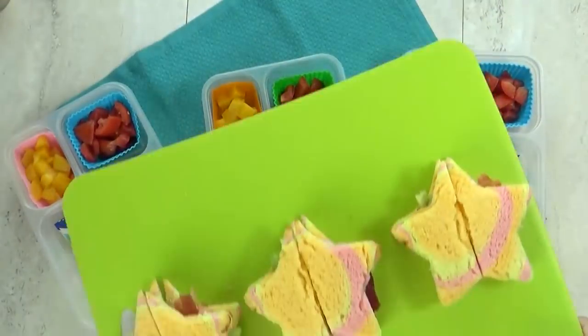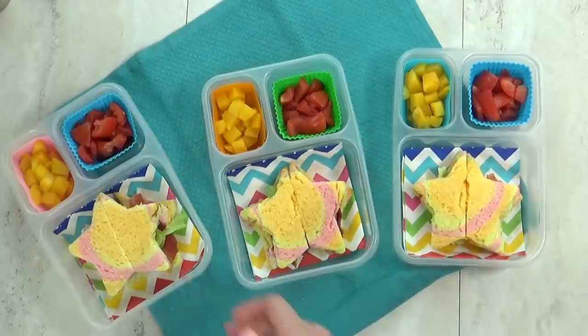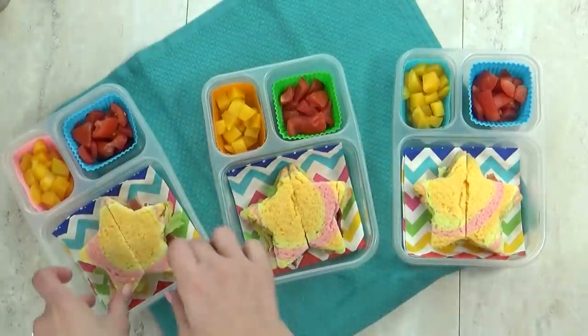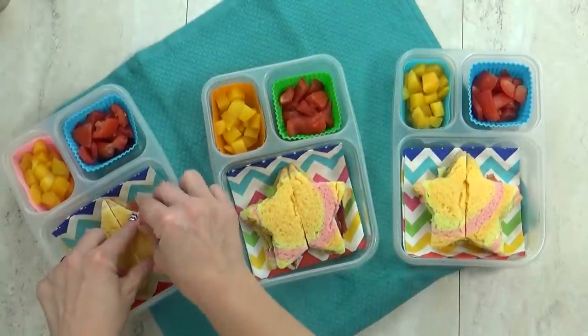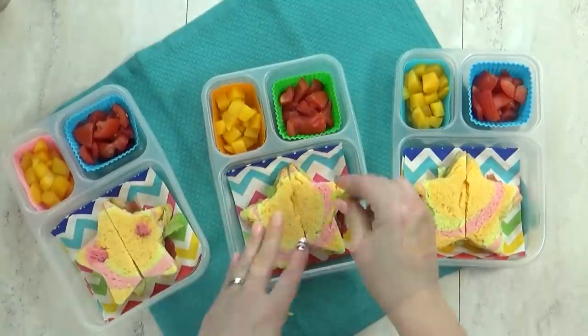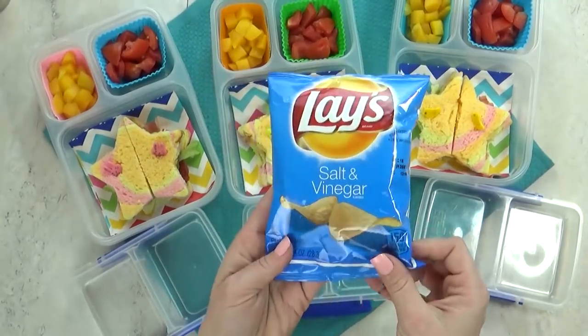Next up I'm throwing in some BLTs, but to make these extra fun I'm using my rainbow bread and my star-shaped sandwich cutter. These came out so cute — I'm pretty sure my kids will love them. Just to keep the sandwich together in the lunch box, I'm adding a few picks. We have bunnies and bears and little chickadees — they're so cute.